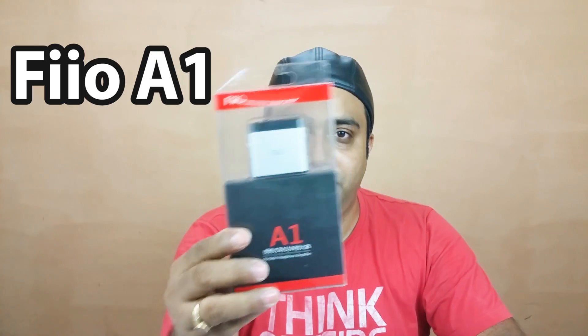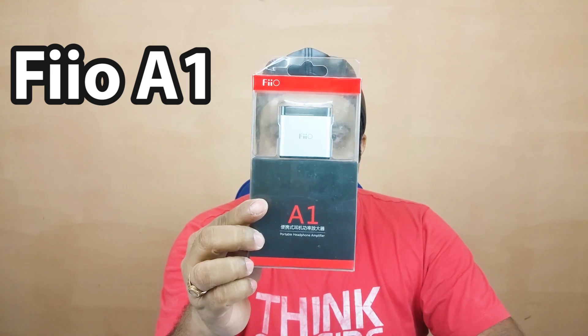We are talking about a very pocketable, entry-level amp today, and that's called the FiiO A1 — that's the one you can see. Note that this is only an amp and not a DAC.